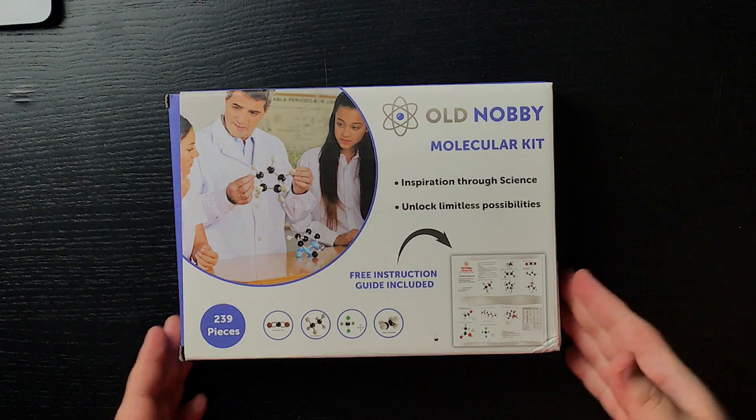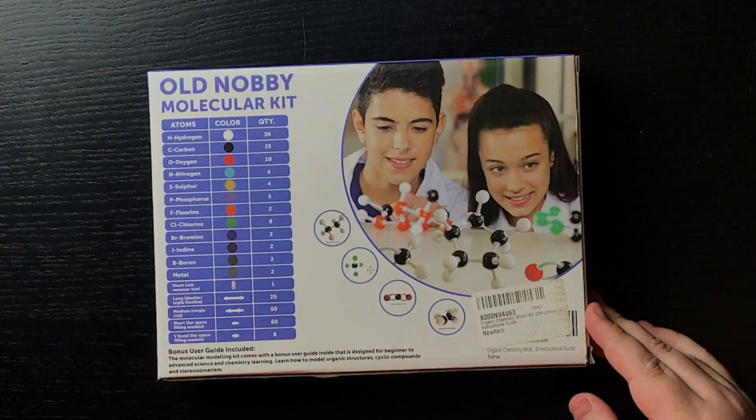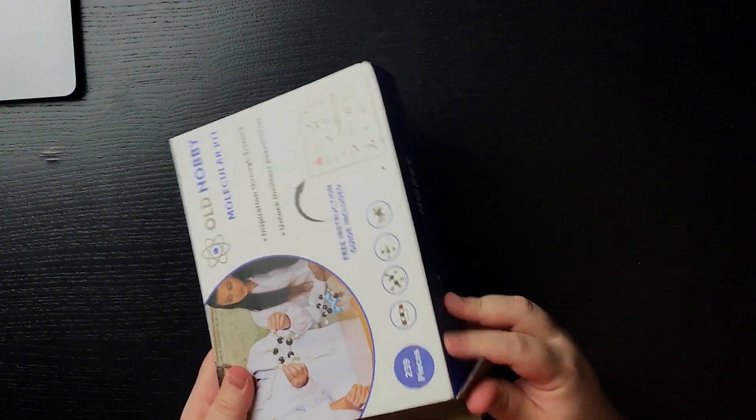Those old kits had plasticky sticks you'd attach to weird shaped balls supposed to be atoms, and they just didn't work very well. This one looks like a nice improvement from what I see on the box. Another cool thing is that it comes with a guide — and a guide is really nice because even though I went through organic chemistry, chemistry, and biochemistry in college, I'm a little rusty on chemistry since I deal with anatomy every day.